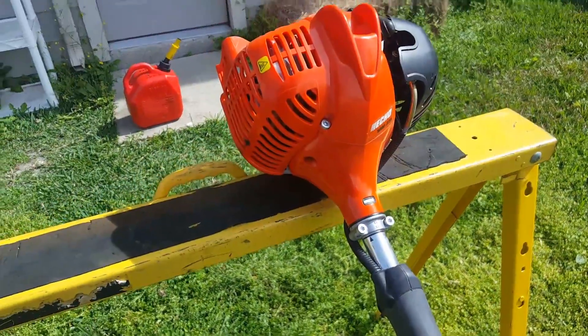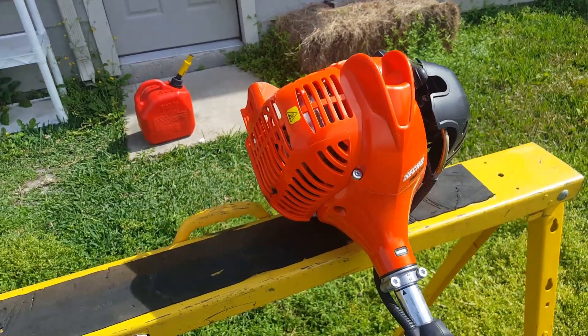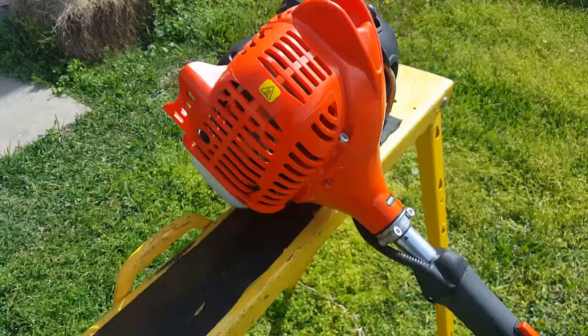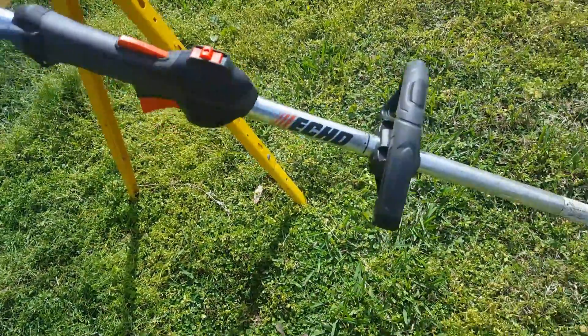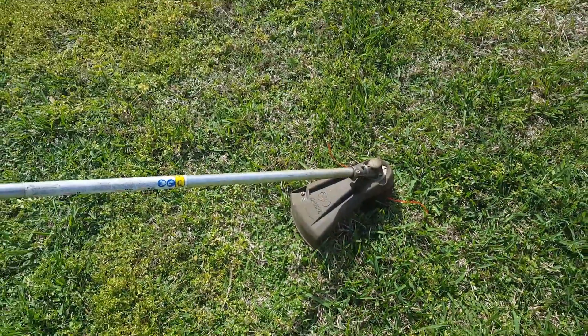What I've learned over the years is to remove all the gas when you're done with any year of two-stroke lawn equipment. Remove all the gas, especially if you live in cities where they have ethanol — that will help prevent the gumming up of your carburetor.